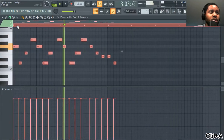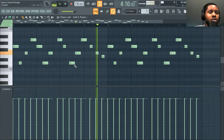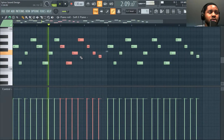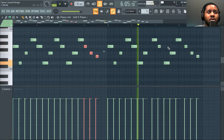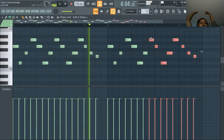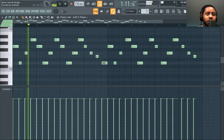Drag it. This whole thing is just dragged over. It's like the same — I'm just going to put it over the whole thing. I don't know if it's a little bit of a punch. I'm just going to put it in the middle right here. Let's go.